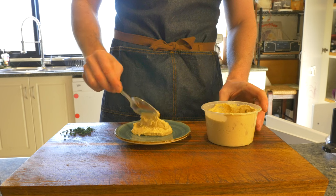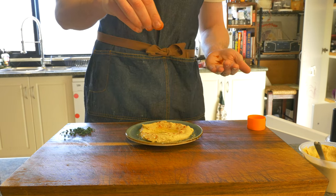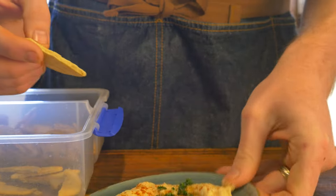If you're having friends over and you want to plate this up real nice, make a little well in the middle, add some olive oil, smoked paprika, and a nice line of parsley.